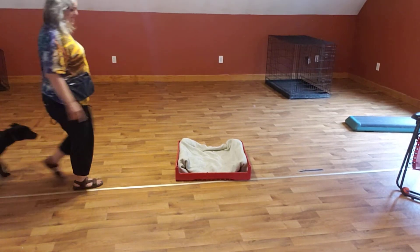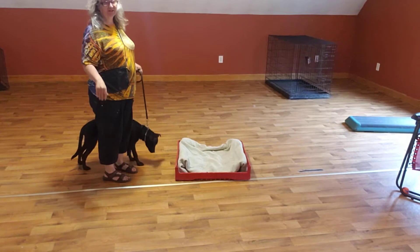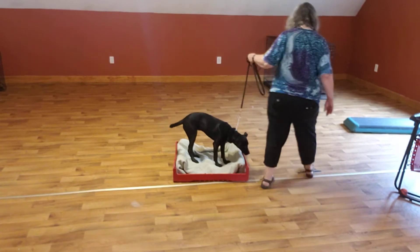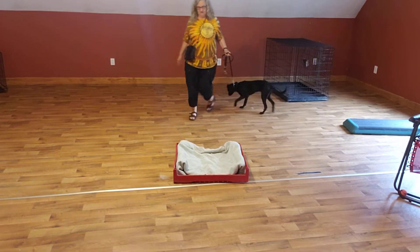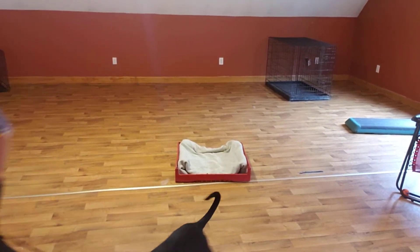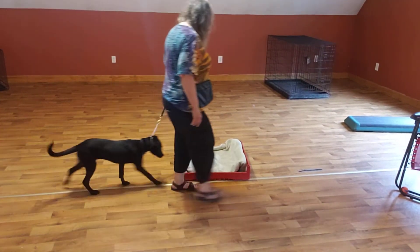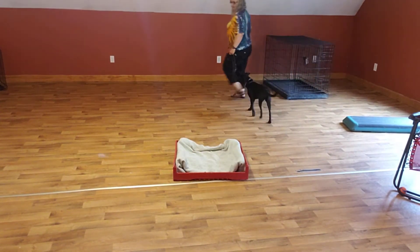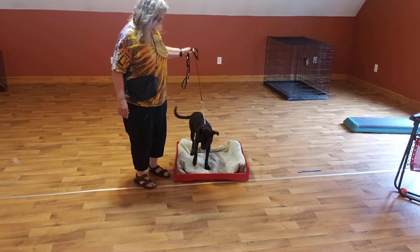So remember, whenever you're introducing a new place, this is what you do first. So first you walk her over, all four feet are on place. Walk her over, all four feet are on place. Walk her over, all four feet are on place. And walk her over, all four feet are on place. Good girl.